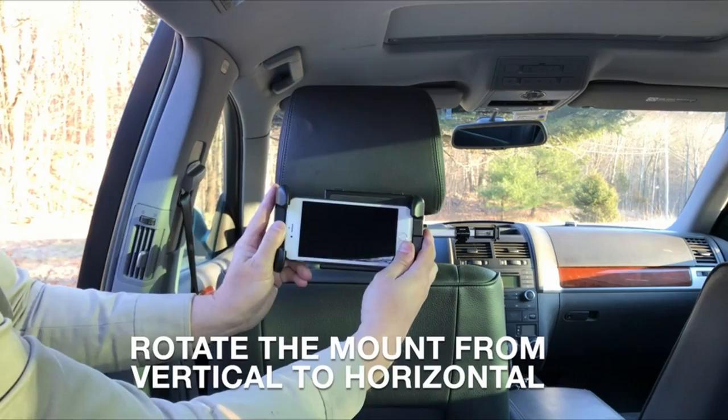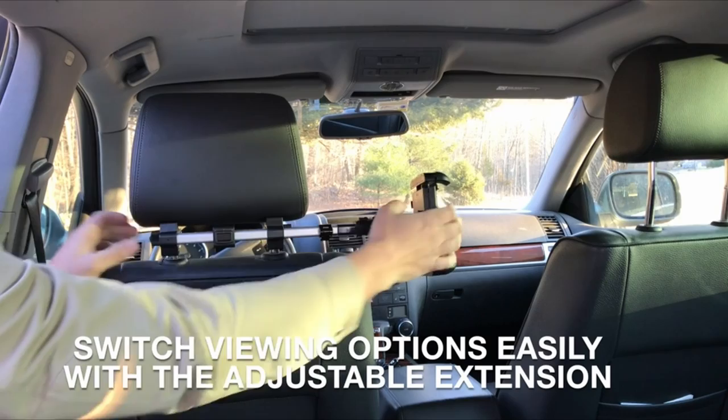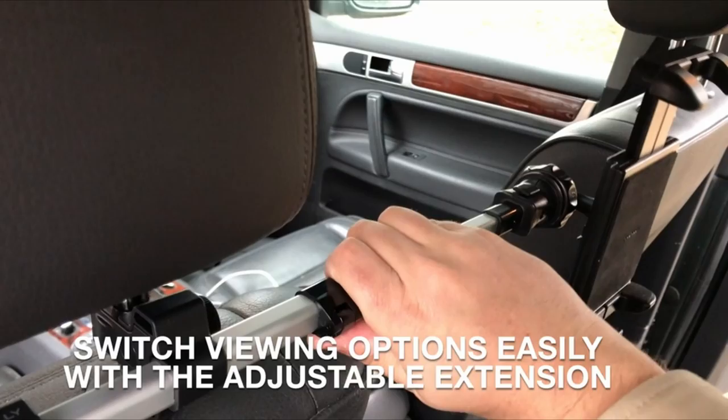Incredibly useful for lengthy drives. You can only imagine the hair pulling, tantrums, toy stealing, and book dropping I had to put up with before I finally caved in and let them watch TV in the van. With your Fold 4's maximum budget, this car mount will help you save money while providing a comfortable view.